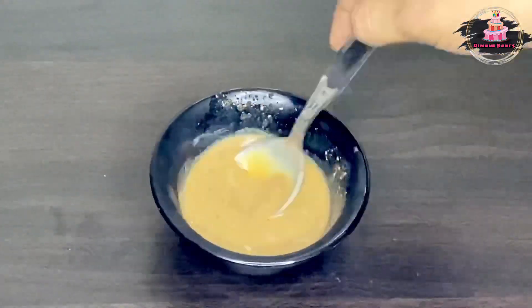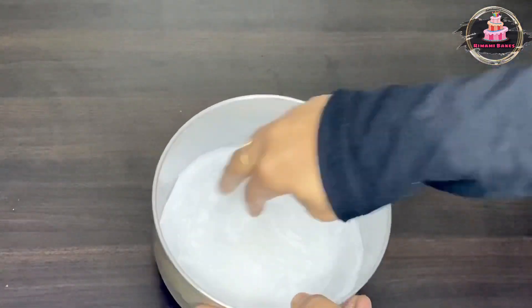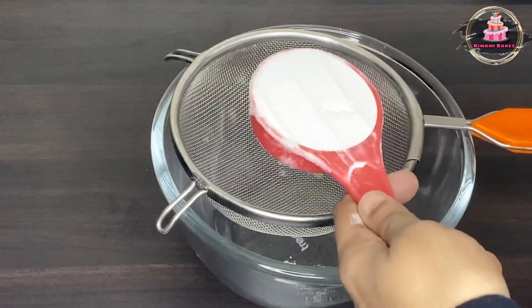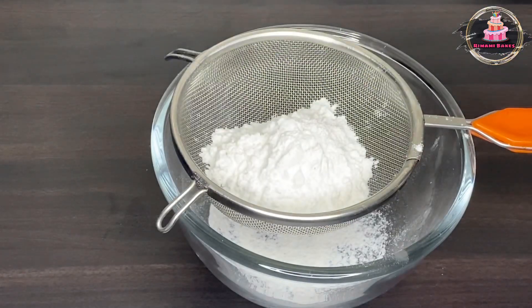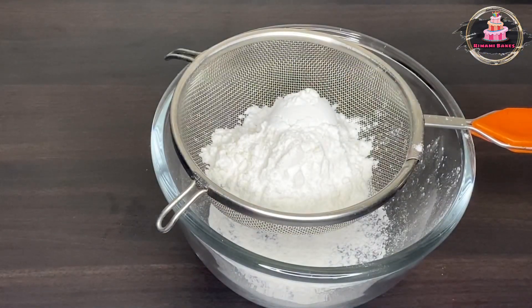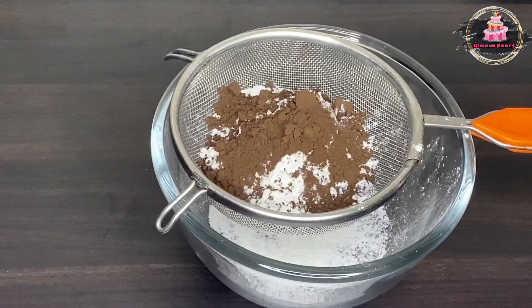Now it will melt the paste and cut into the batter. We will mix the cake in a batter. We will add a 6-inch mold with butter paper. Add dry ingredients: add 1 cup of corn flour, add 2 tablespoons of corn flour, add 2 tablespoons of cocoa powder.